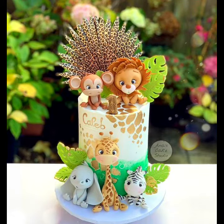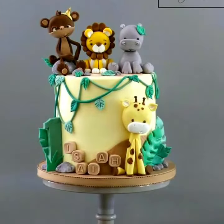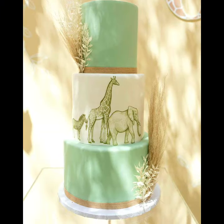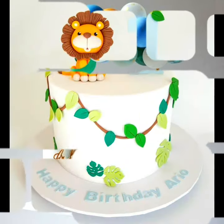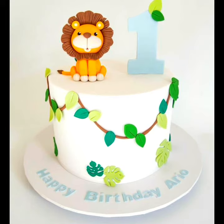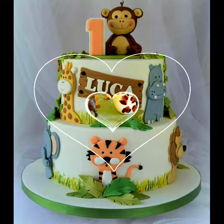In this section you see the top beautiful designs of safari cake for kids. I hope every kid enjoys the collection because of the outstanding, beautiful, and most creative designs of cakes. It's a celebration with safari cake designs.